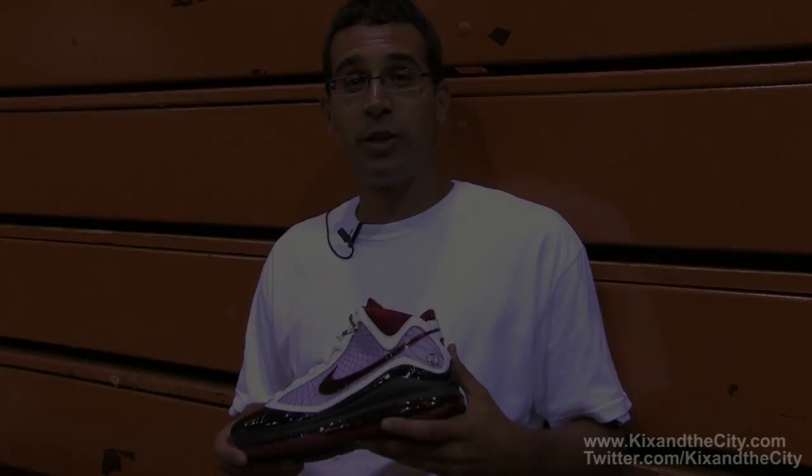Jason Petrie, Senior Designer Nike Basketball, here to talk about the Air Max LeBron 7, kicking it in Akron with my man Mays, just here to talk a little bit about the inspiration and some of the technology going on in the 7.